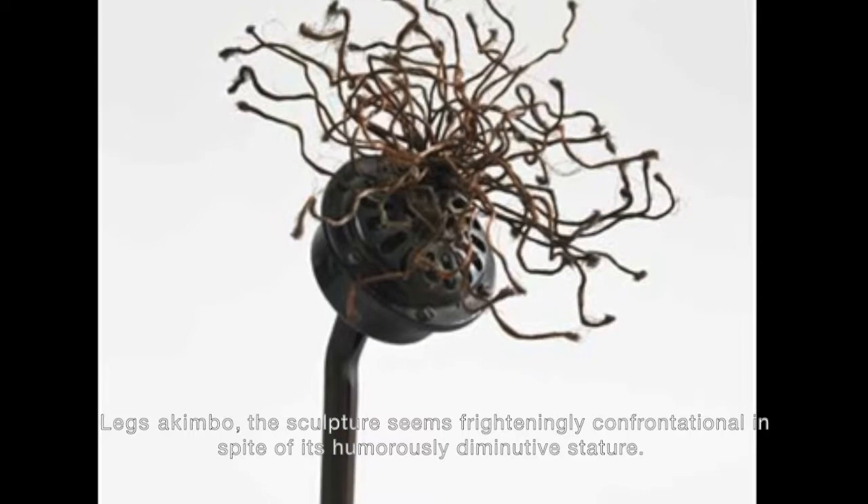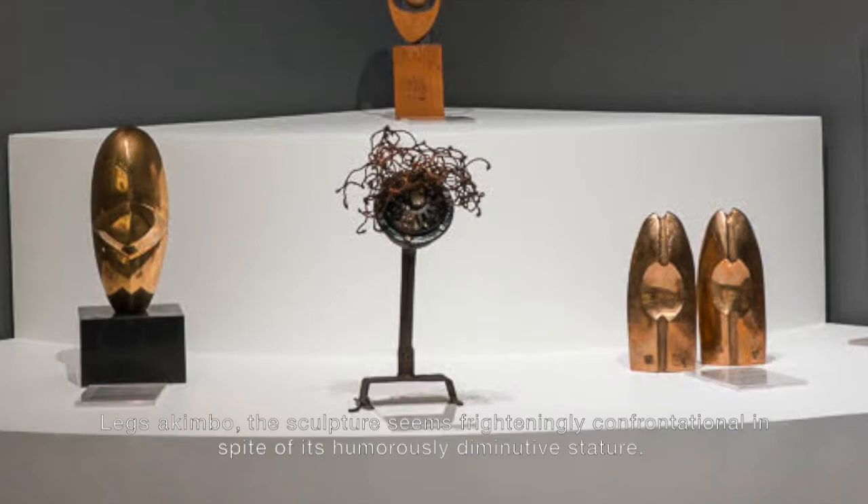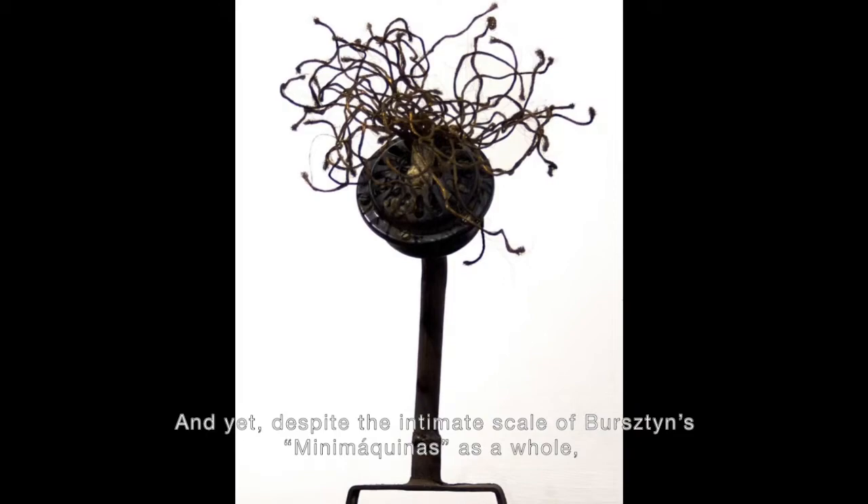Legs akimbo, the sculpture seems friitely confrontational in spite of its humorously diminutive stature. And yet, despite the intimate scale of Burstein's mini-machinas as a whole,